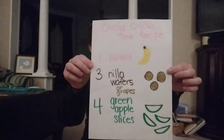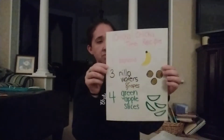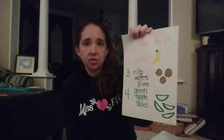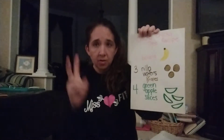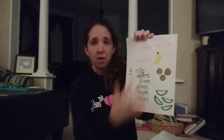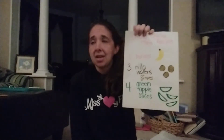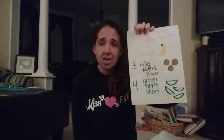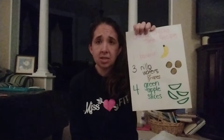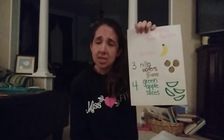I also have a fun little snack recipe to go with this — I can take a picture and put that up later in the comments. This is to create a Chicka Chicka Boom Boom tree, and whenever we do recipes at school we like to create a visual so the children can read and follow along. The recipe has numbers as well as pictures: we need one banana, three Nilla wafers — or you can also use grapes — for the coconuts for the tree, and then four green apple slices. If you don't have green apples, you could use kiwi, or honestly you could probably just use red apples because they're pretty easy to please at this age.